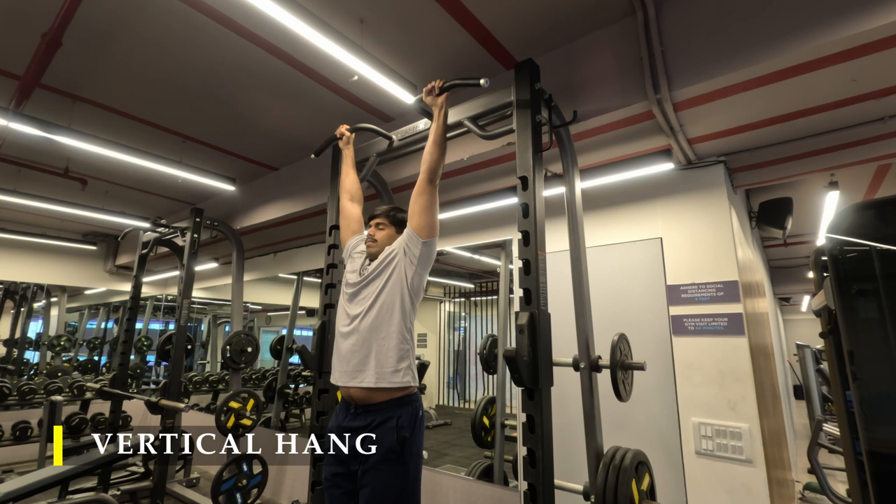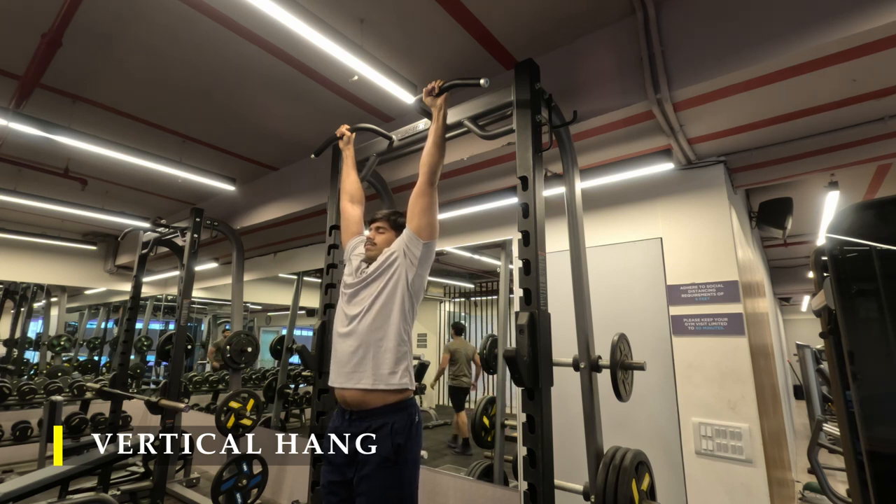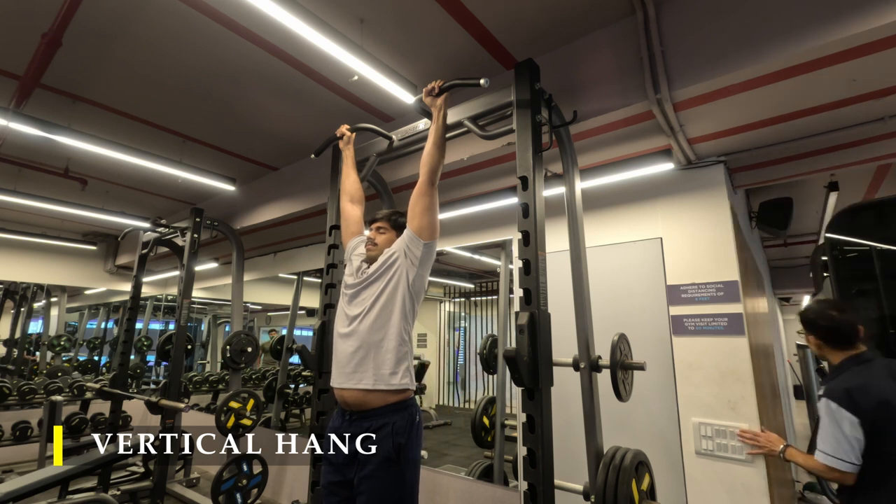For the last exercise I'm going to do vertical hangs — spoiler alert, I couldn't hang for long enough. My forearms were sore, I think it was delayed onset of soreness from all the arm and forearm workout, so they got strained pretty quickly and the calluses were hurting. Previously I could hang for above one minute, but I only managed around 30 to 40 seconds here.